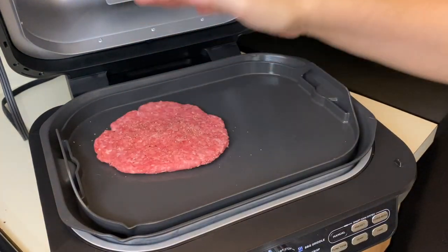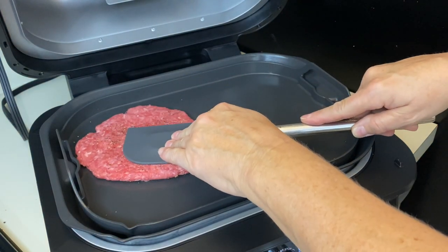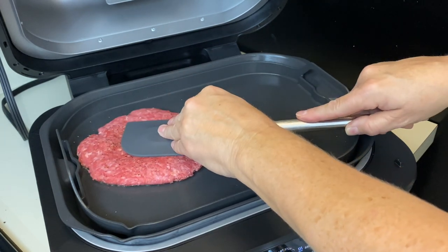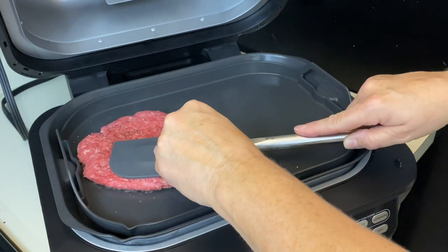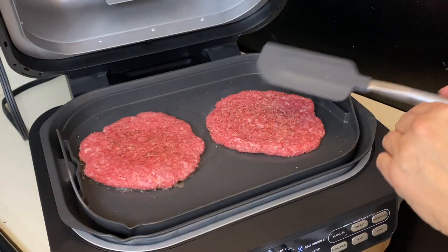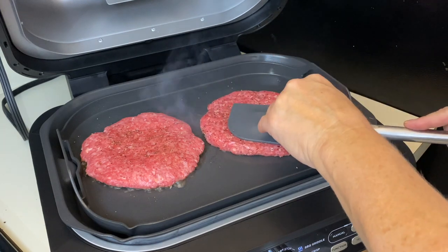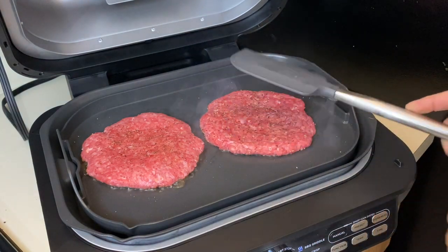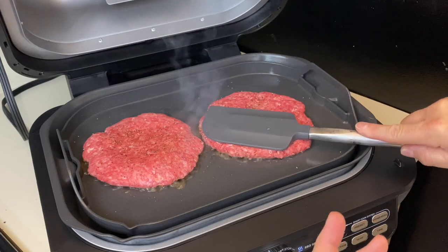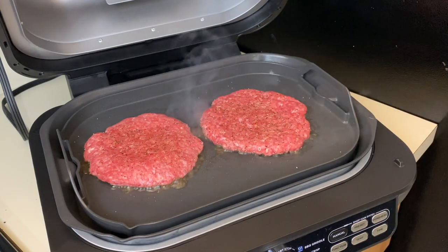It signals that it's preheated — we're going to open the grill and grab those burgers. They said to press down for five seconds, but these burgers are giant. You want that nice char, which is why I prefer to smush them right on the grill — I think it's better. Look at that, you've got some serious sizzle going on!